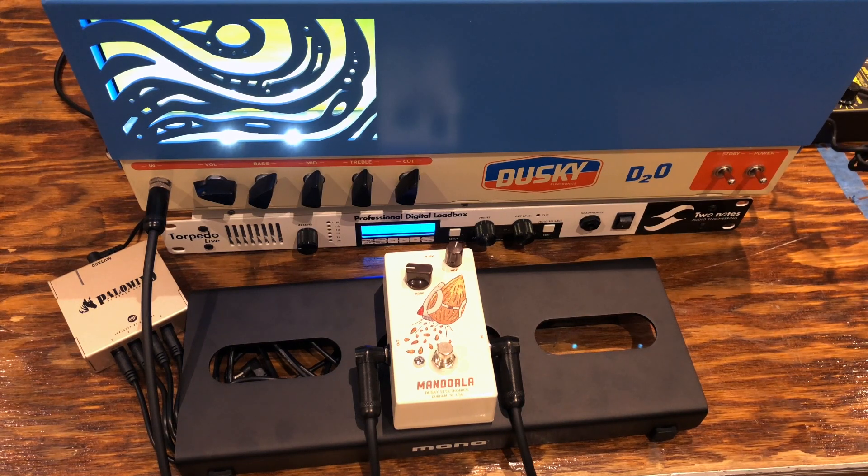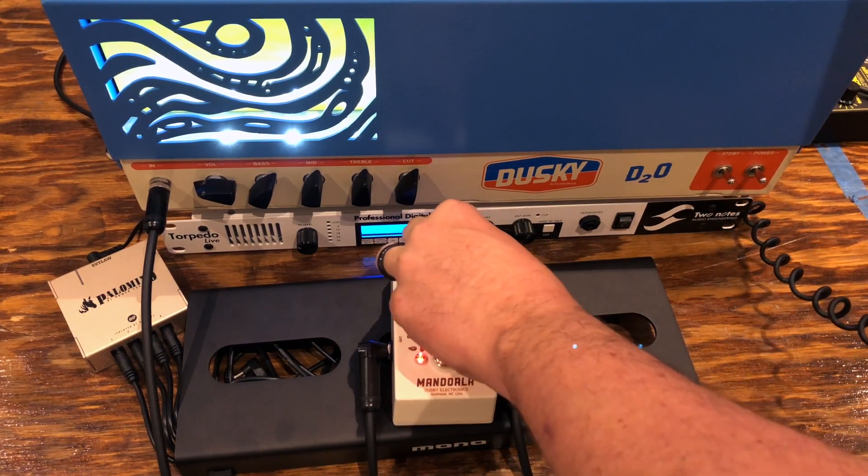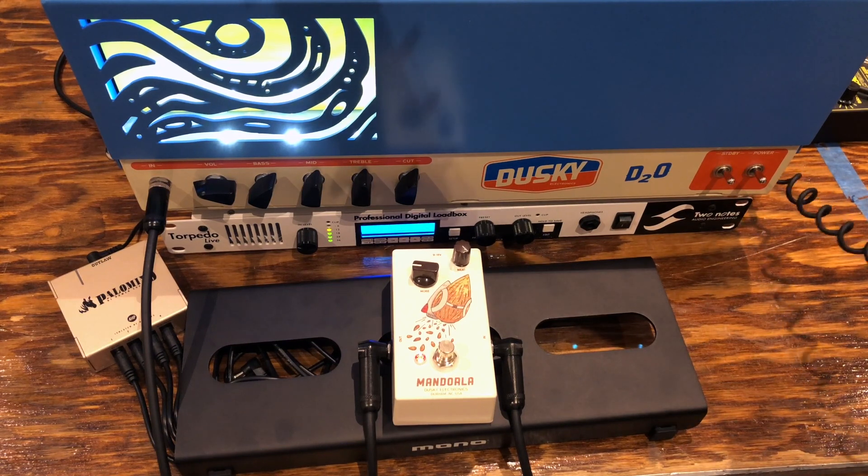You can get some nice breakup that way. With all boost pedals it's about driving your amp — it's a very interactive process. That's what this sounds like dry.